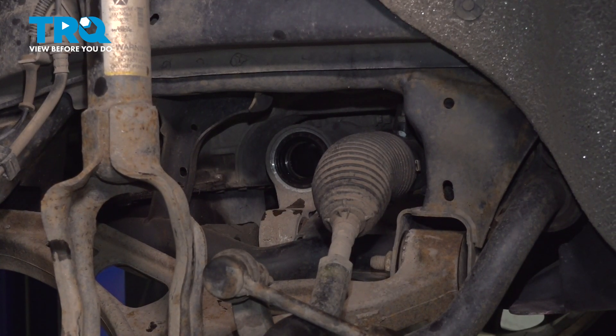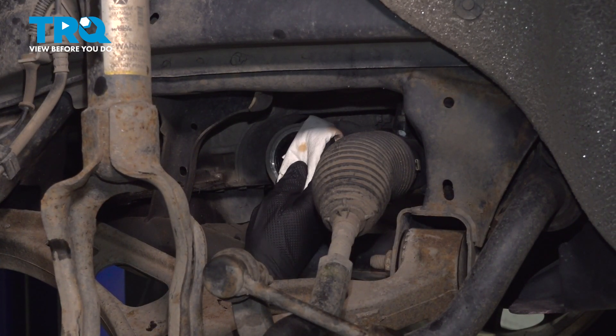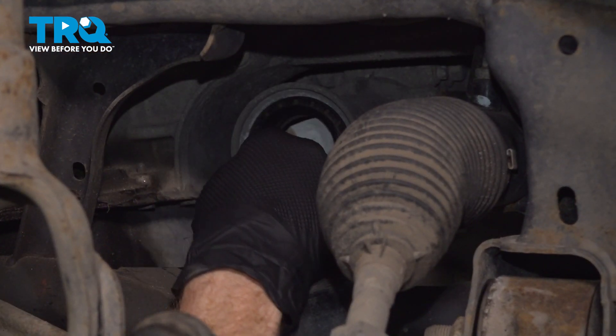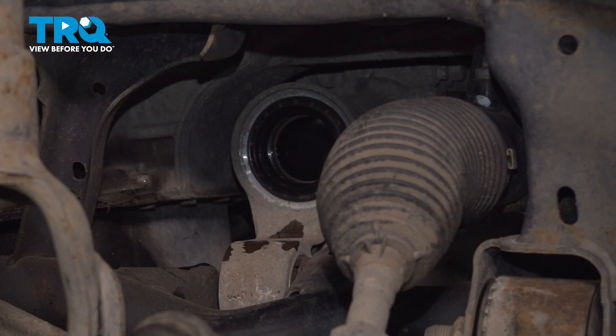With the axle out of position, the next thing you need to do is clean and inspect the mounting point. We have our seal right along this area — we'll give it a quick wipe and a close inspection. Make sure it's soft and pliable, not torn, worn, or damaged in any way. Once you've cleaned that area, we'll apply a tiny bit of petroleum jelly or even some silicone paste along the seal to help the brand new axle slide into place safely.